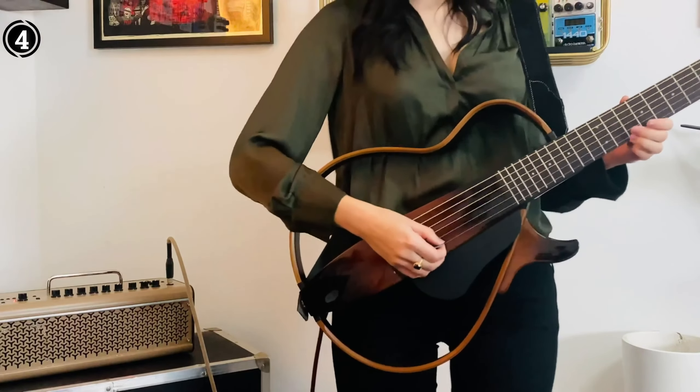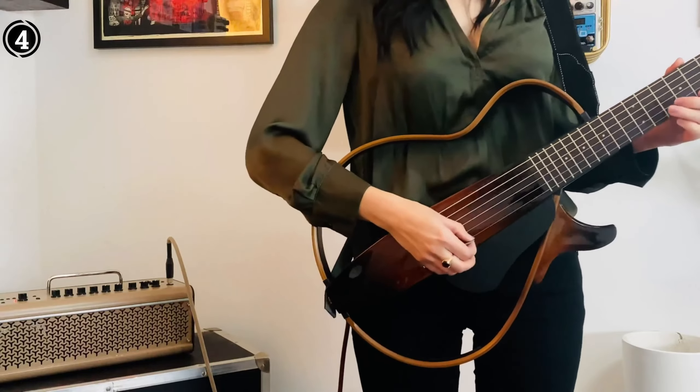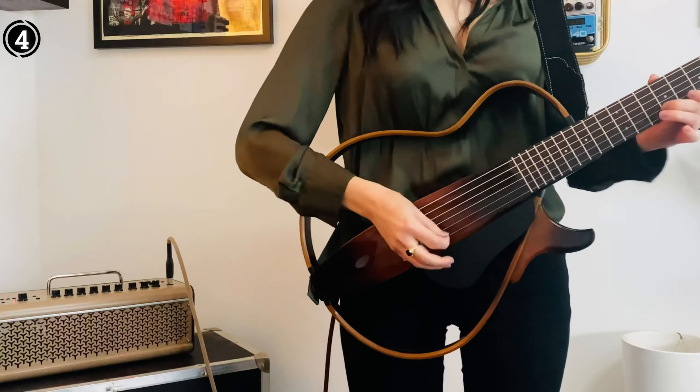With the Yamaha SLG200STBS, you'll always be ready to play and explore your creative inspirations.